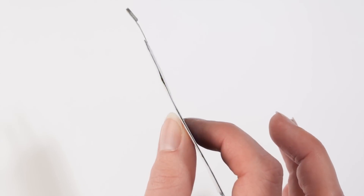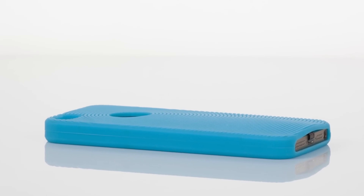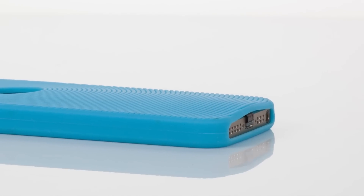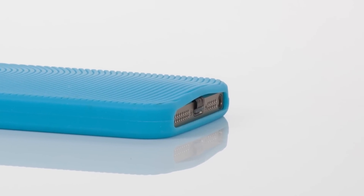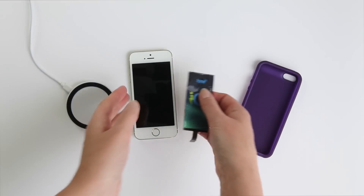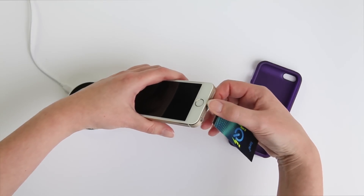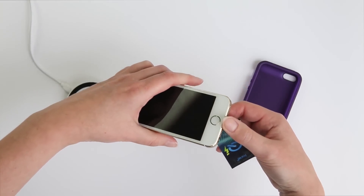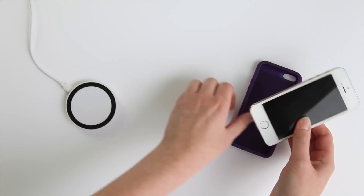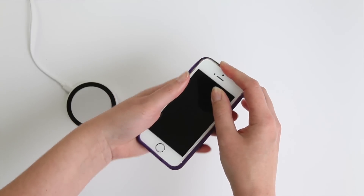The ultra-thin 0.5mm iChi receiver seamlessly disappears under tens of thousands of existing soft iPhone cases, with no need for modifications. So you can continue to enjoy the streamlined feel of your phone while you take advantage of this ultra-convenient charging method. The iChi receiver is designed for and intended to be used with your favourite soft case for the iPhone. It's easy to assemble and so unobtrusive that you'll forget it's even there.